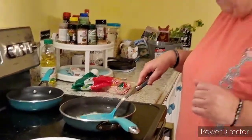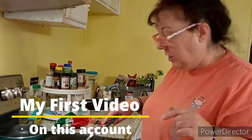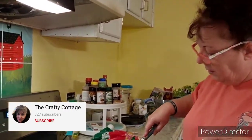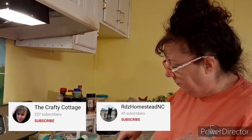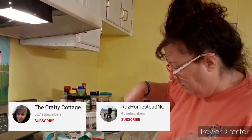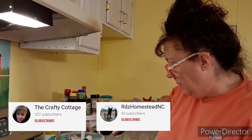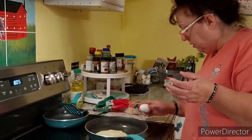This is my first video on this channel. I do have two other channels: the Crafty Cottage, where I do crafts, vlogs, hauls, and planter videos — come on over there and join the Crafty Cottage crew. I also have Rodriguez Homestead because I do have a farm. I haven't done a lot of videos on that channel. I started the Crafty Cottage and then kind of forgot about the farm, but go on over there and join those two.